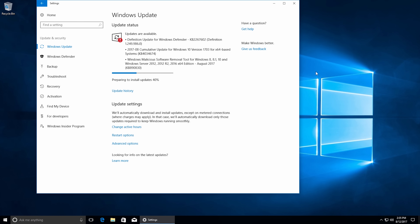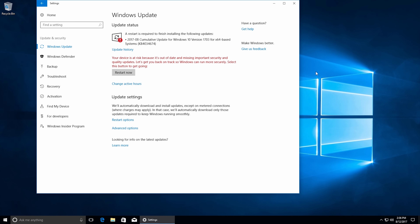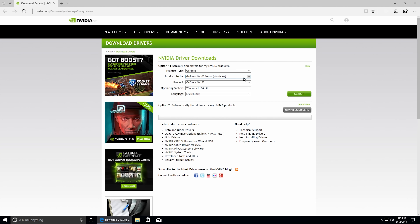Windows has now downloaded the updates and is preparing to install them. It's downloading the definition update for Windows Defender (the built-in antivirus), the cumulative update for Windows 10 version 1703, the malicious software removal tool, and a variety of other things. Once Windows 10 is up to date, if you keep it online it will keep itself current — you only have to do this manual check when you first install Windows. Once it's done, a restart is required. Click Restart Now, it'll reboot and apply the updates, then put you back at the Windows desktop.